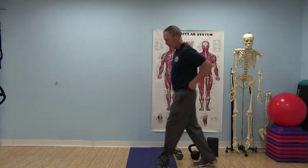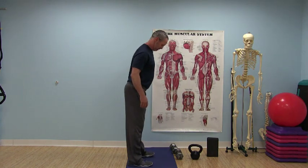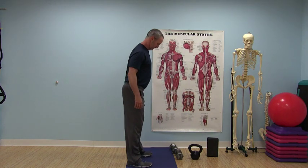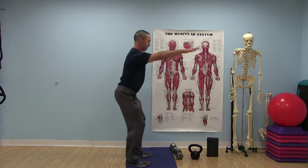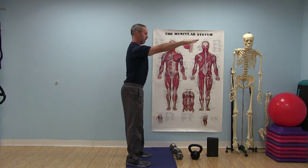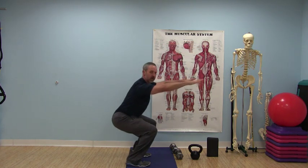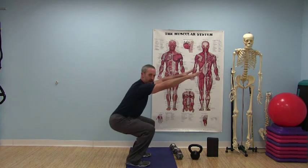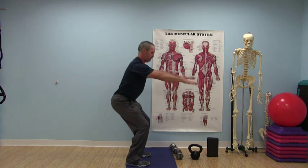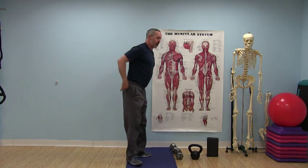From there, a body weight squat. Feet in the same position, arms forward, sink down — neutral spine, core activated. You could start with arms by the sides, and then as you go down, the arms go up, so there's a rhythm to the movement.